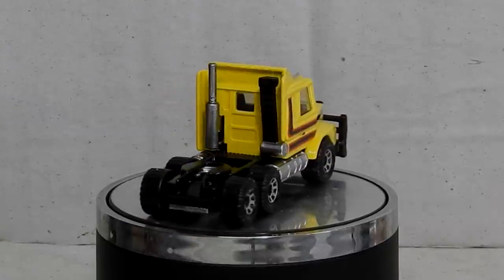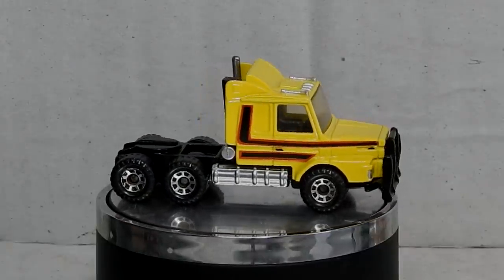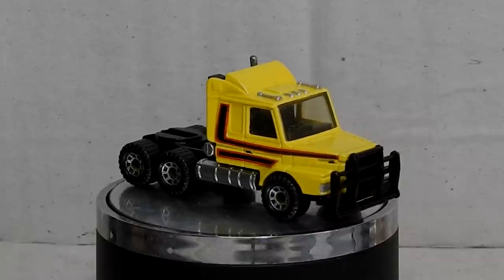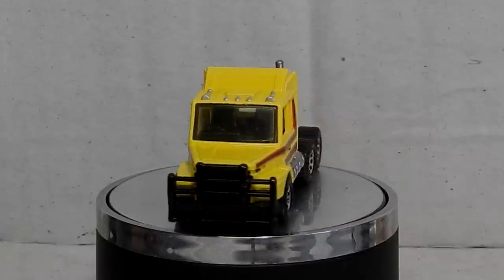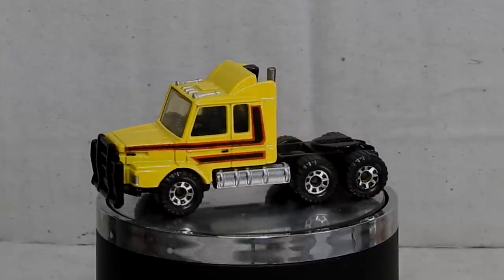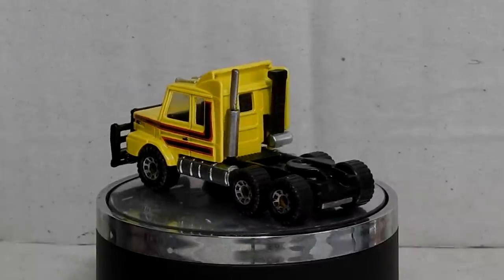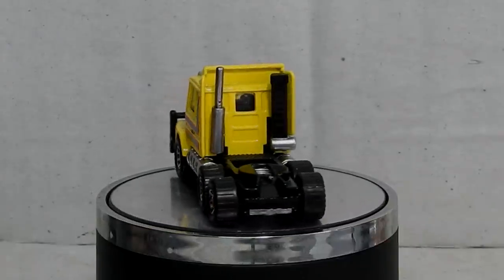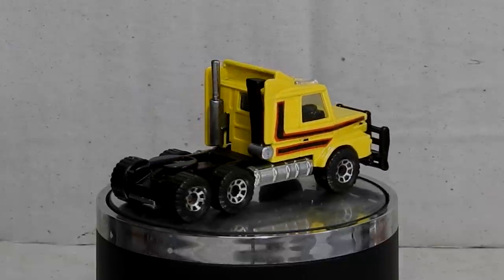Did you used to own one of these? What trailer did it have on it? Or maybe you've even driven one of these for a job at some point. While we take a look at the truck spinning round, I'll just take a moment to thank everyone for supporting the channel. Extra special thanks to my awesome Patreon supporters — they help support the channel through Patreon. If you'd like to help out as well, you can check out my Patreon page — there's a link in the description down below.